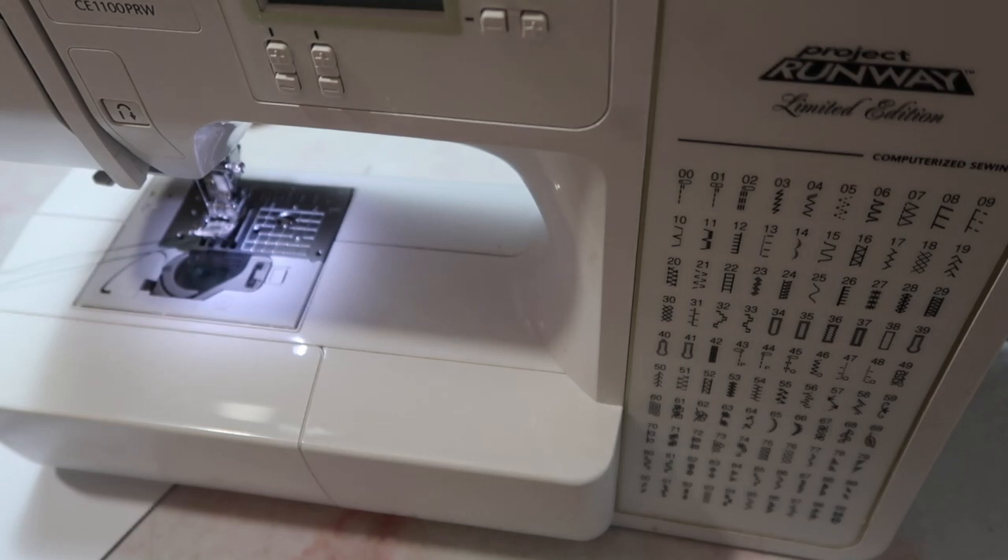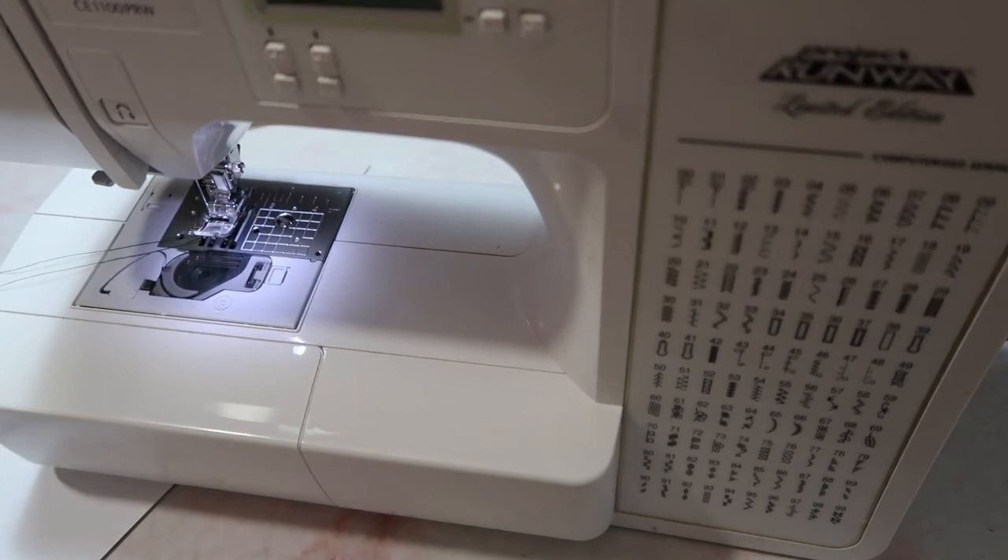This is the Brother Project Runway sewing machine, and it is a little hard to get your hands on, but there are some available still, and there's one or two that are very, very similar to this. They're the Brother brand, but slightly different, and I will try my hardest to put any links below.